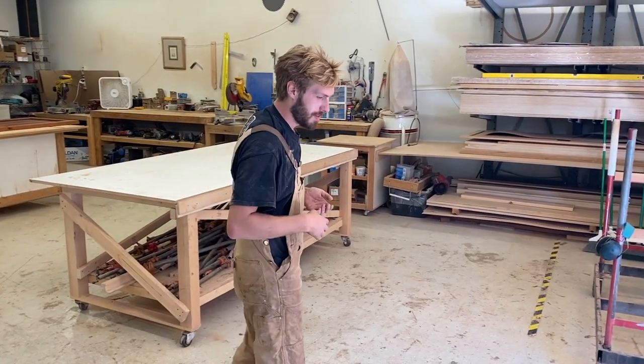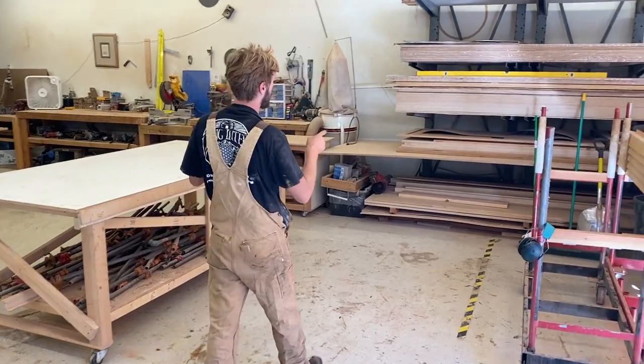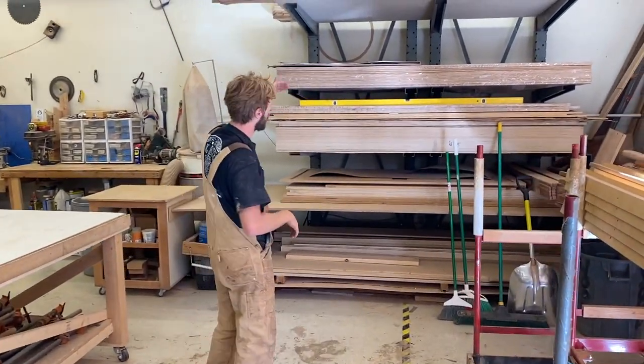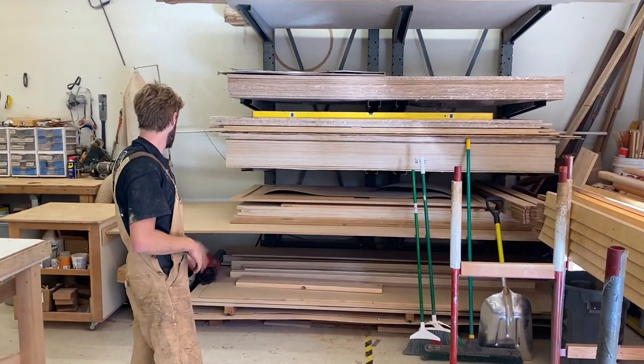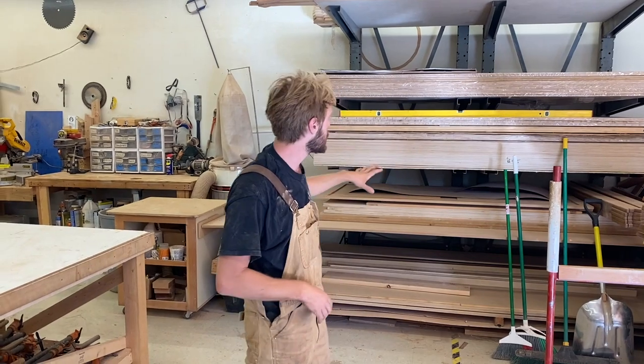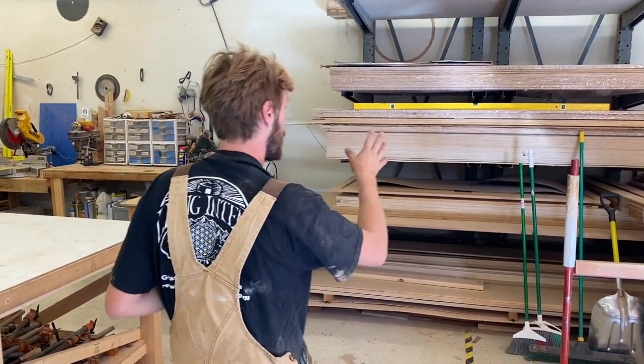So generally when material comes in, we'll forklift it off and then we put it on this reciprocating shelf here. This way we have our birch and our bamboo, our spoil board, MDF, that kind of stuff. This becomes also some miscellaneous storage throughout the days, but yeah, so it comes in here.